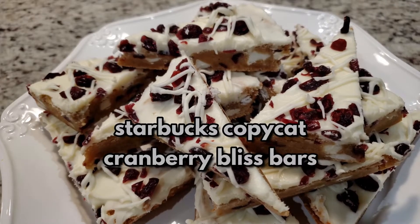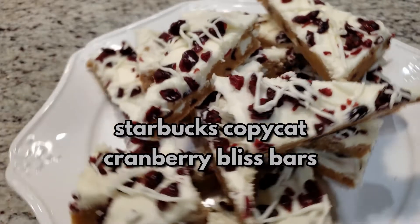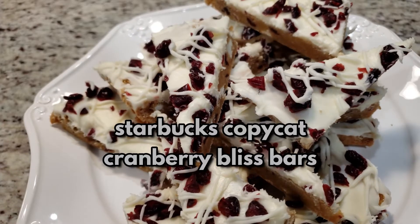Today we're going to be making Starbucks copycat cranberry bliss bars. I'm super excited to show you this recipe.